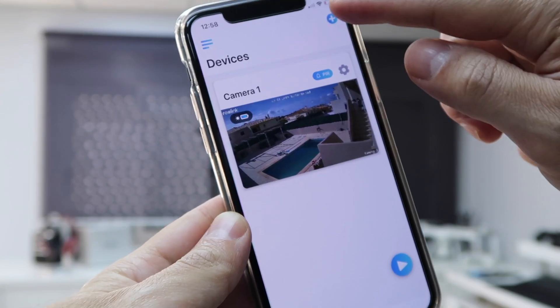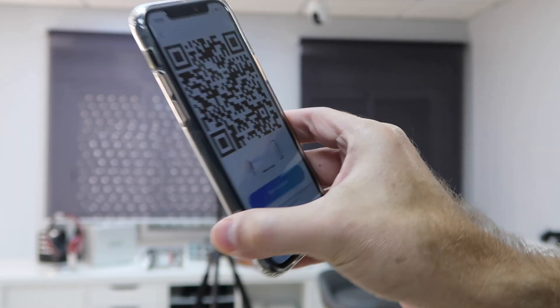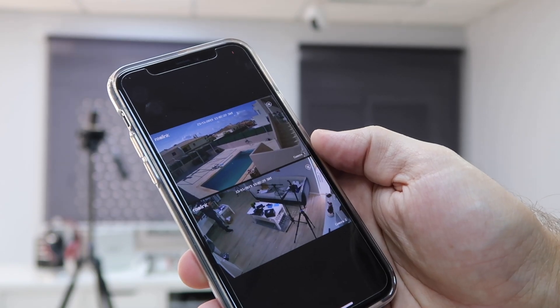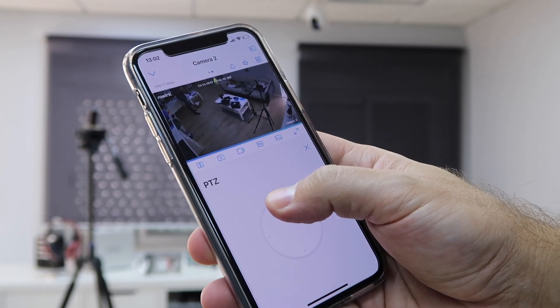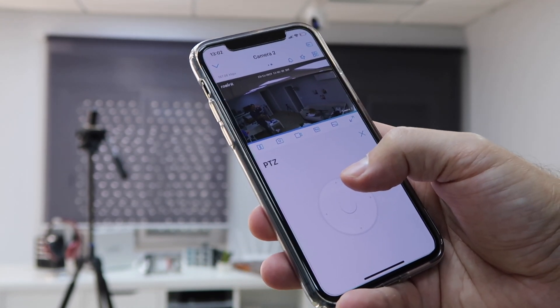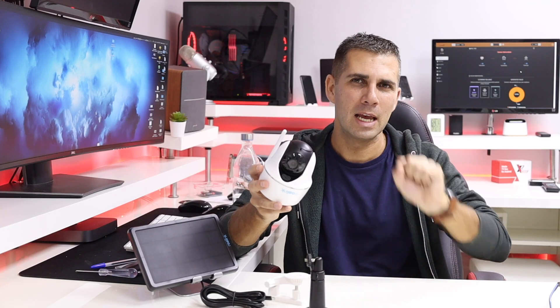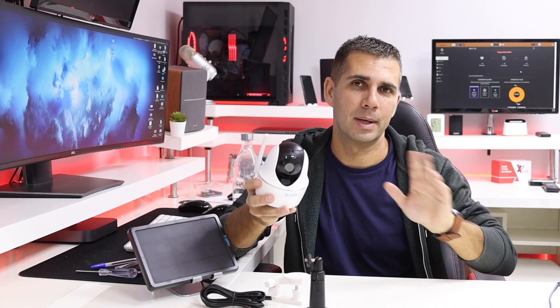Regarding setting up one of these cameras, this is a plug-and-play device and very easy. All we need to do is download the app for our mobile phone — available for iOS and Android — and then follow the instructions on screen. I'd say two to five minutes at most and everything will be ready. The app provides QR codes that we scan on the camera itself to complete setup. Very easy, even for someone who has never used it before.